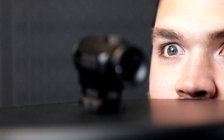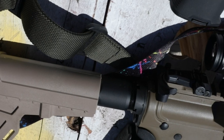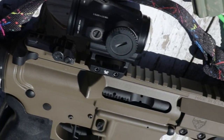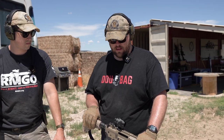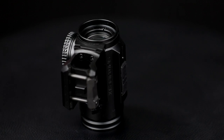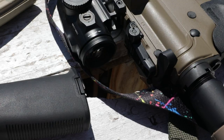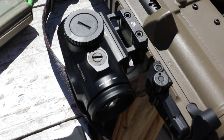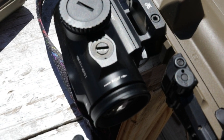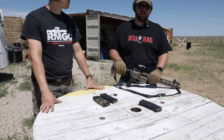Here we have the Vortex Spitfire 3X. This is a three-times prism scope, so it is fixed at three power. I kind of like to attribute it to similar to an ACOG. It does have illumination — you got your buttons here, plus and minus. You got adjustments for elevation and windage, one MOA adjustments.